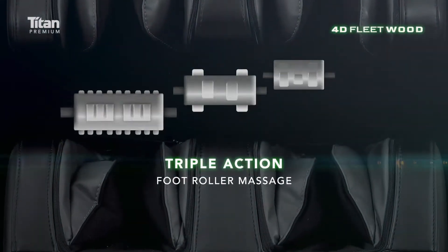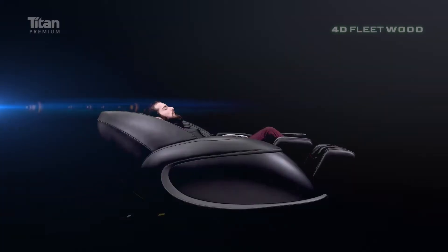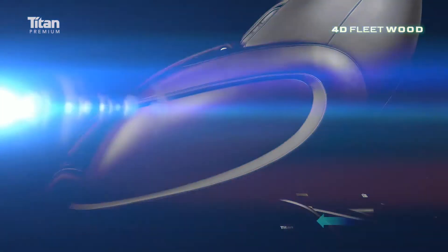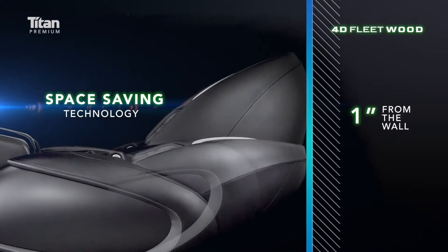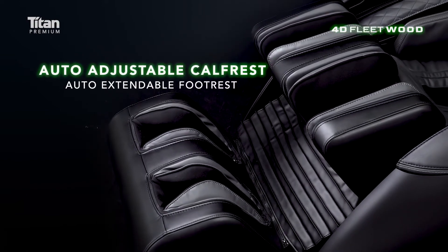Triple Action Footwork Massage. Zero Gravity. Spacey design — only 21 inches needed from the wall. Autumn Extendable Footrest and Adjustable Calfrest.